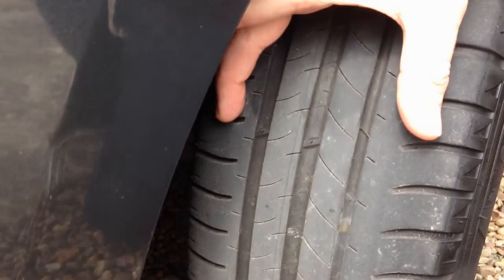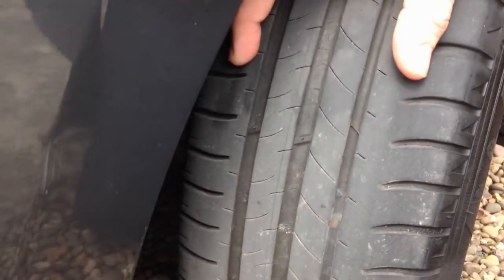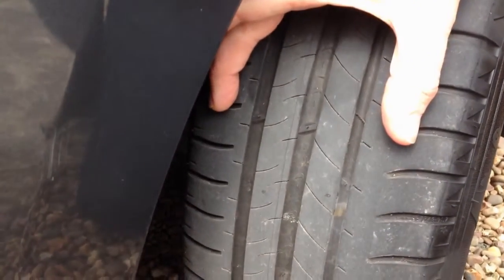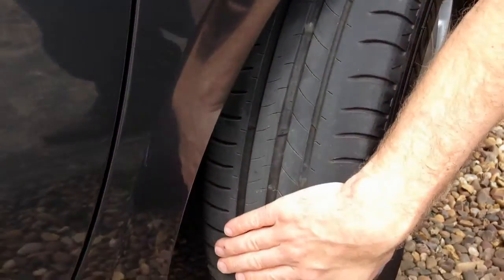The tyre needs to have a minimum tread depth of 1.6mm across the central three quarters of the tyre, which I'm illustrating here, and around the entire circumference — so there should be no bald patches on the tyre at all.